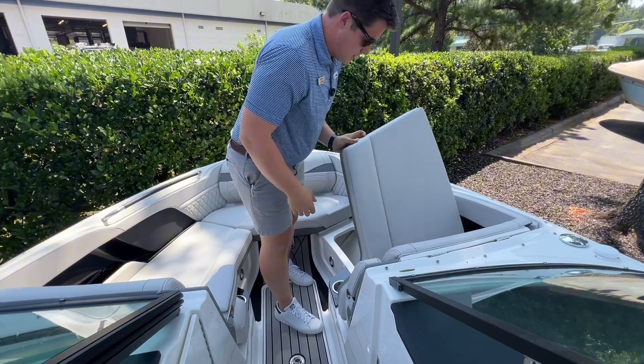If you like this boat and want to come check it out or any others, come stop by our location in Cornelius or give us a call. Thanks again for watching.